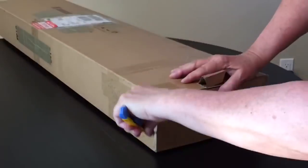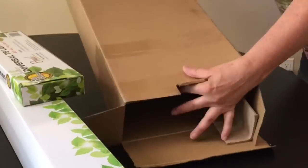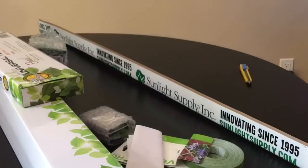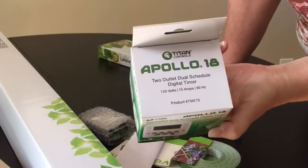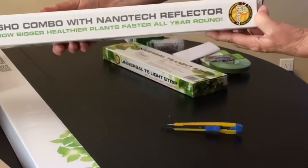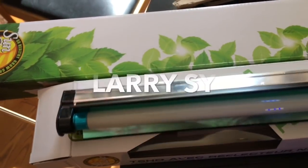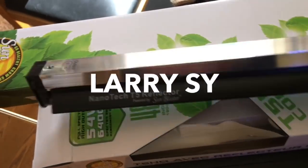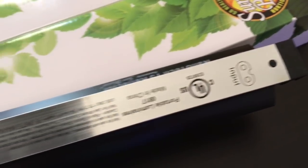Hey everybody, Reef Girl here. I've been looking for a way to add T5 bulbs to my existing Kessel AP700 for probably almost a year now. When I first started looking, there wasn't much out there, and what was available was not only expensive, but bulky and inconvenient. Then a few months ago, I saw a posting on a Facebook group by Larry Sy. He had come across some hydroponic light fixtures and put together a system to use with his LEDs, and as soon as I saw it, I knew that's exactly what I needed.